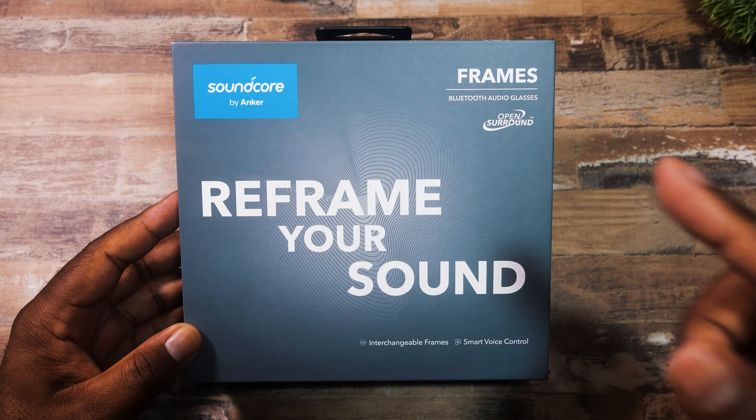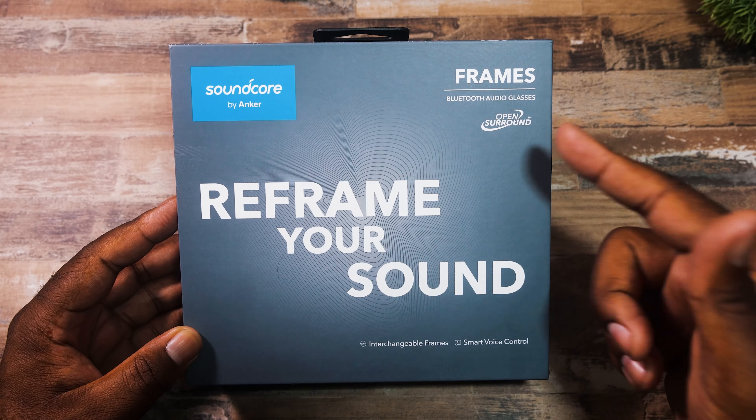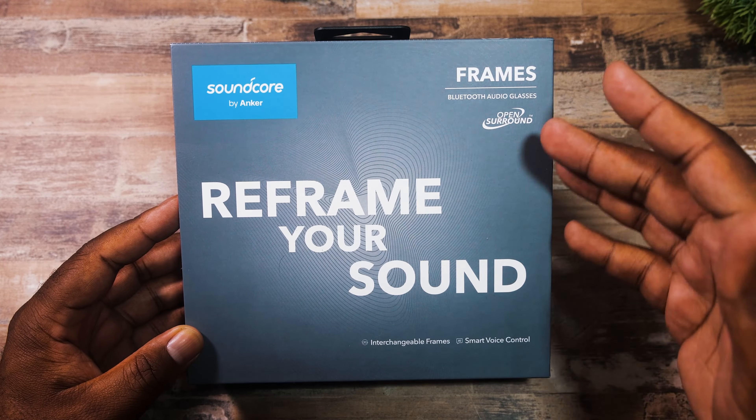We are sitting here with a product I'm sure you've seen before. These are the Soundcore Frames — interchangeable sunglasses that have built-in speakers. I've actually had these since before the actual release. I want to give a big shout out to the folks over at Soundcore for sending these over, but these are all my thoughts, 100%, no cap. I'm going to give it to you raw and direct.